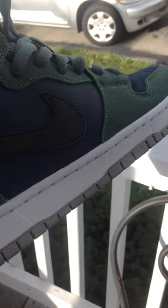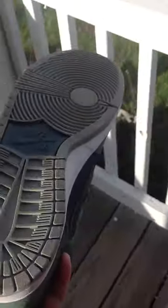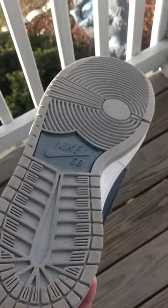Sits on a white midsole with no contrast stitching. Gray outsole with a blue Nike SB hit in the middle.